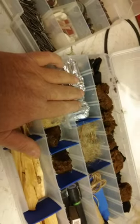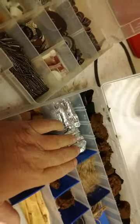These are the Z-Rust kind — Flambeau makes these Z-Rust tackle boxes. Even if you do get rust from hooks and stuff in here, you can basically just wipe it out. The rust doesn't really attach itself to the plastic.